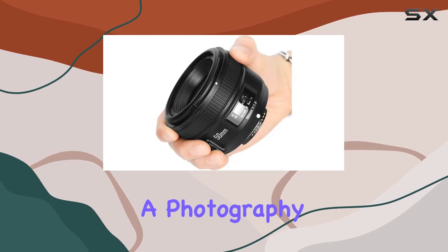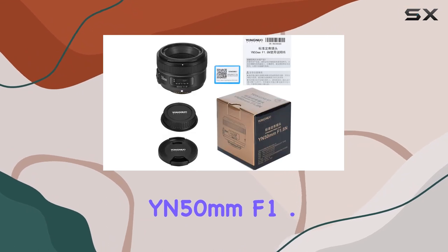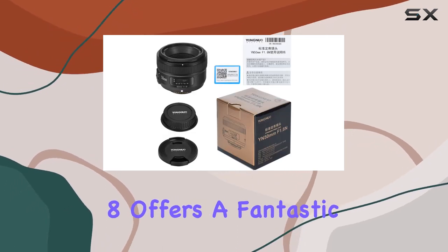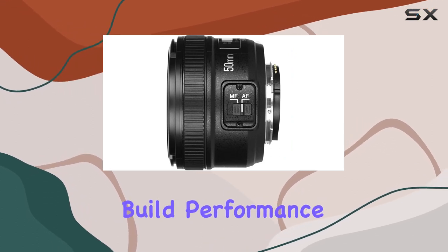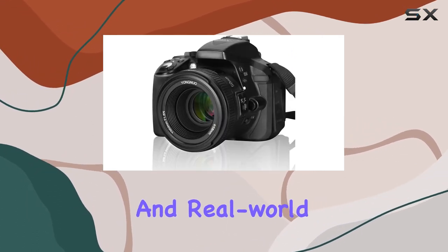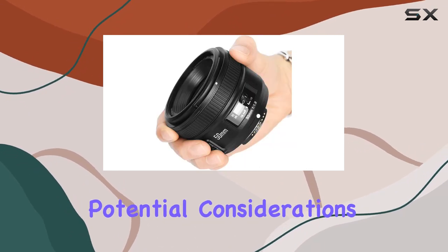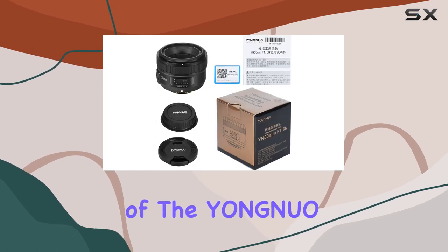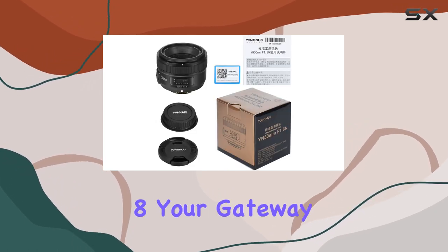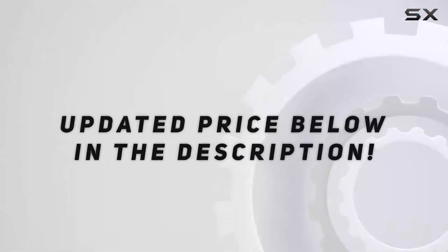Whether you're a photography enthusiast or a professional, the YONGNUO YN50MM F1.8 offers a fantastic balance of performance and affordability. In this video, we'll explore the build, performance, and real-world applications of this lens, uncovering its strengths and potential considerations. Stay tuned as we unravel the capabilities of the YN50MM F1.8 — your gateway to a world of creative photography possibilities. Check out the video description for an updated price.